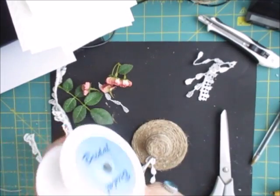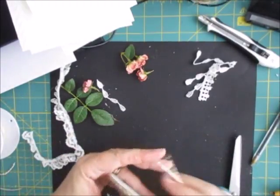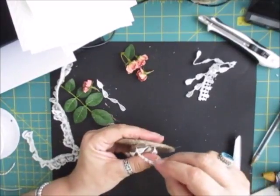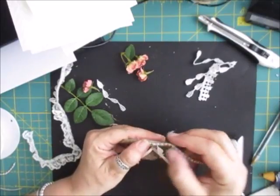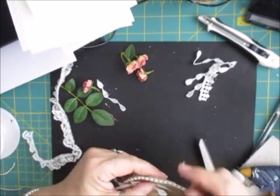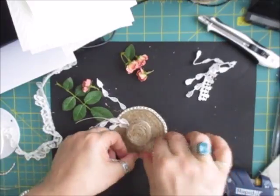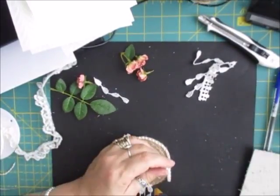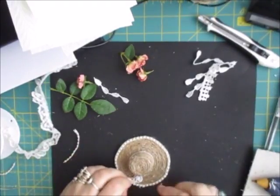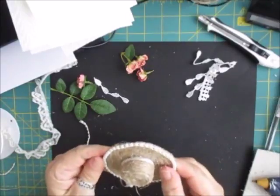I'm just going to put a little bit of this trim on, which is a pearly trim. It doesn't matter which way around you do it - there's no set way. What I do is I play as I go along, and that's what I've always done - you just play. Put things on, set things off till you get it how you want it. That's the best way to craft in my book. Like that, then we just trim that section off. It's near enough - doesn't have to be perfect.